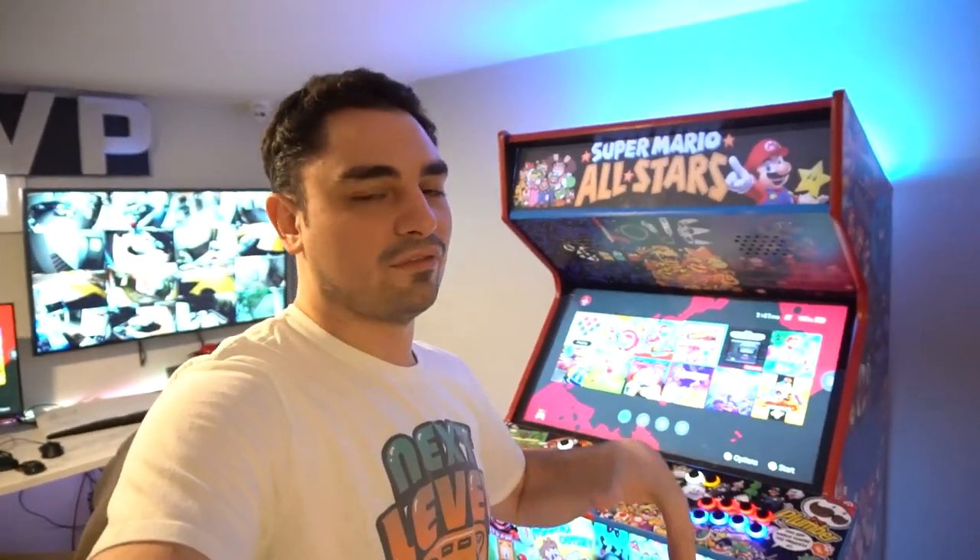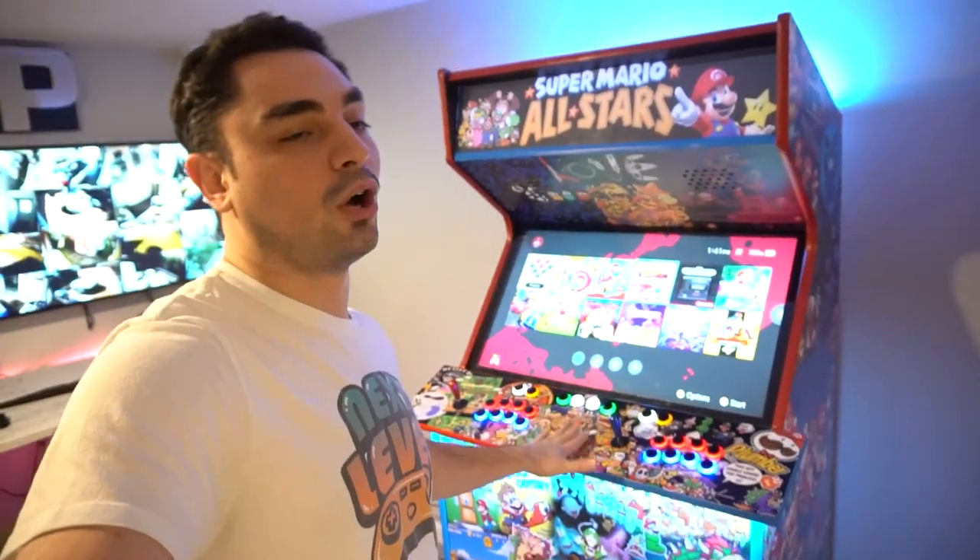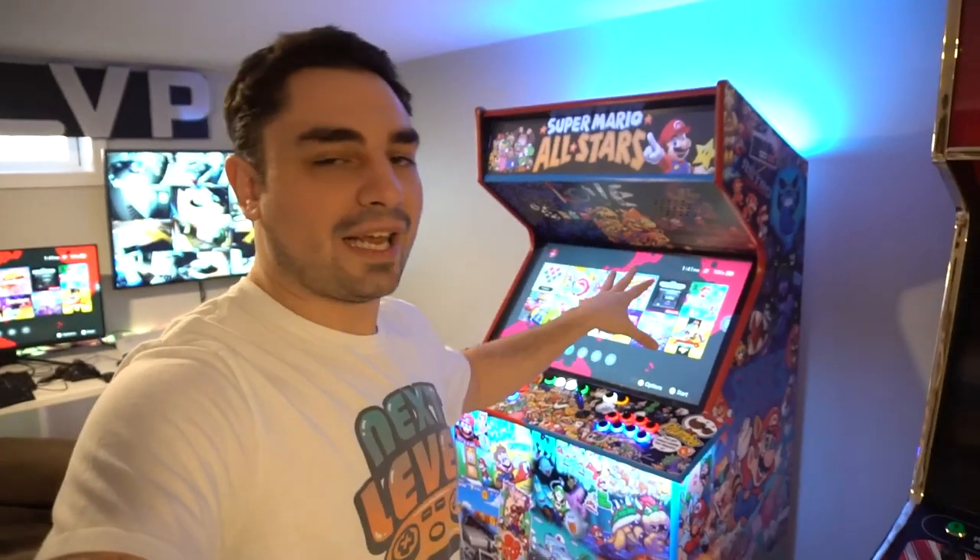I'm getting a lot of DMs and emails questioning and asking for more details on the encoders in my Konami cabinet. If you haven't seen the videos on it, go back through my YouTube history and you'll see the dedicated Konami style Switchcade.